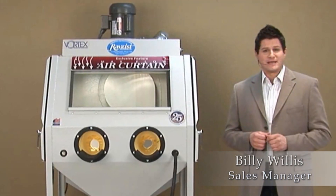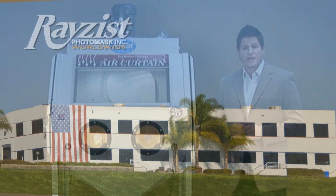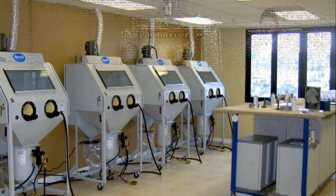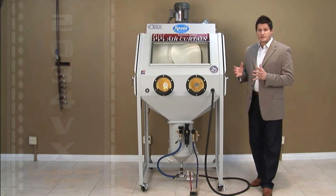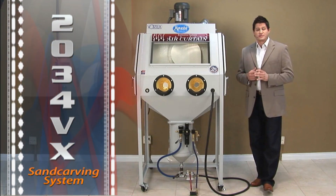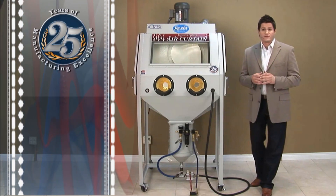Hi, my name is Billy Willis. I'm the sales manager here at Razus Photomask. We're here in our workshop, and I'd like to take a few moments of your time to go over a few key features of our 2034 VX sand carving system. Razus has been manufacturing sand carving equipment for the past 25 years.